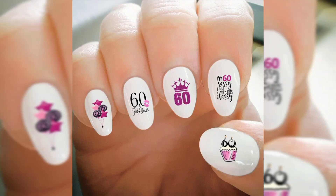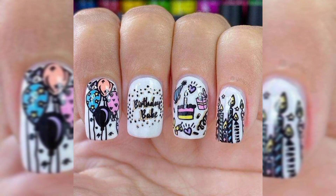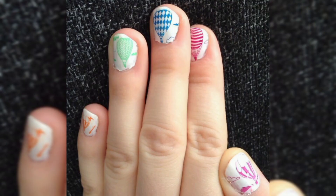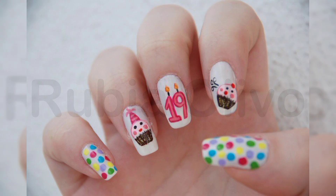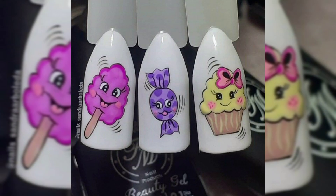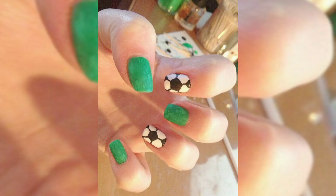Hello everyone, welcome to the nail art channel. Today I am teaching you balloon nails, a step-by-step guide. If you are an adventurer or dream of traveling the globe one day, you will love this design. This cute red balloon will remind you that there is still a whole world out there for you to explore. Let's start today's art design.